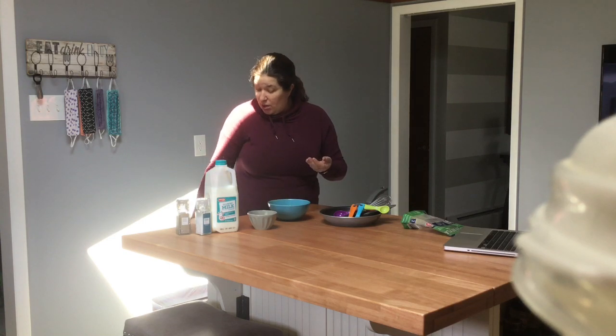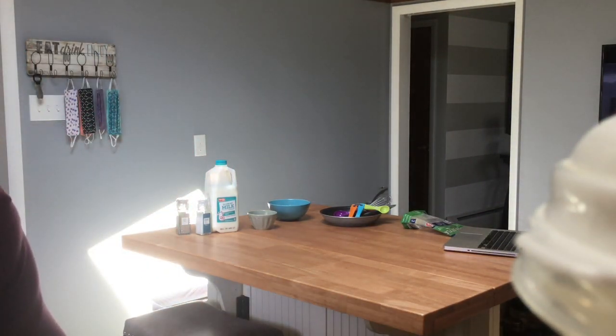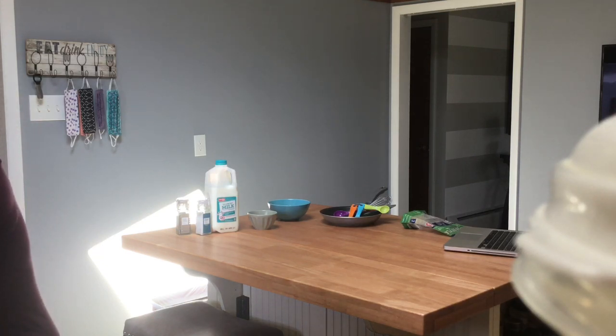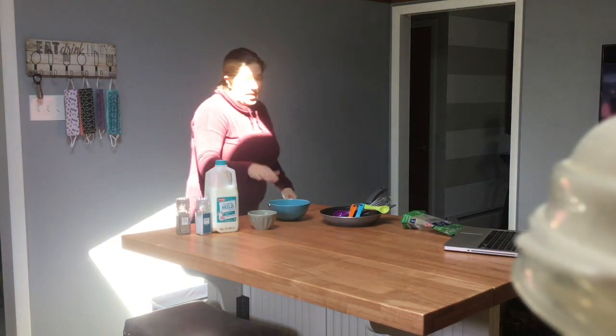Now I'm thinking — what should I do next? I need to be washing my hands. Make sure when you are done cracking the eggs, we have to wash our hands. Make sure you're using some soap and water. Okay, that is all done.